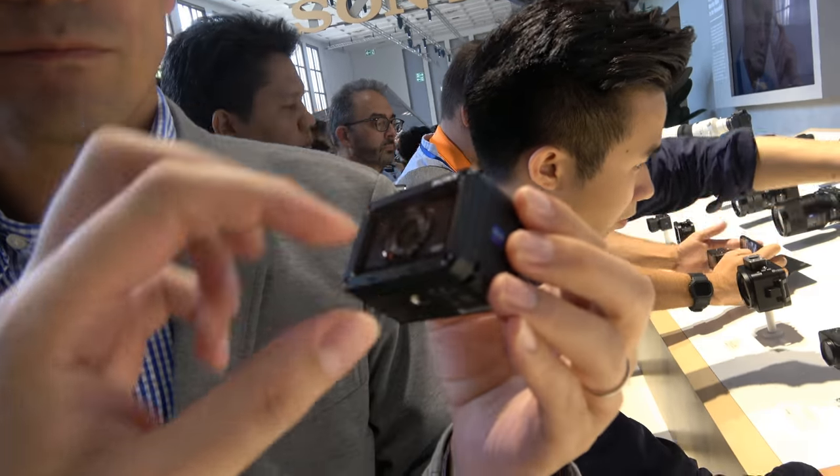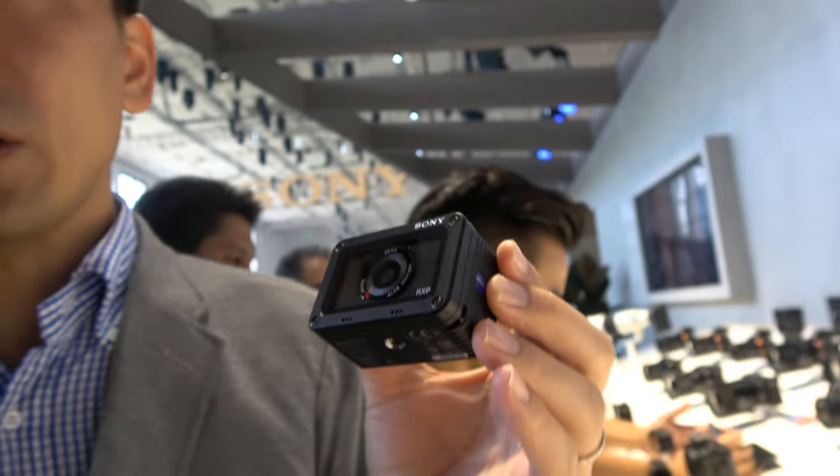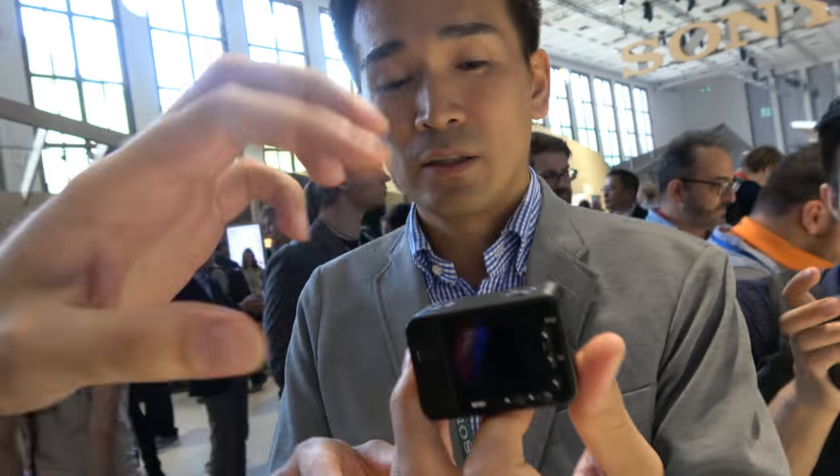The RX0 has a fixed 24mm wide-angle lens. Despite the small size, the one-inch image sensor allows for some bokeh — subjects can be in focus while the background falls out of focus. They power the camera on to demonstrate.